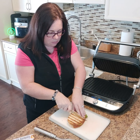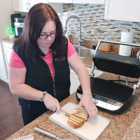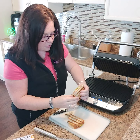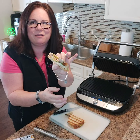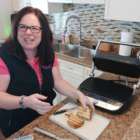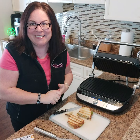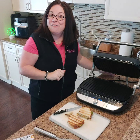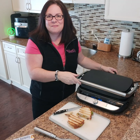Oh, this looks so good! You see the steam coming off that — so exciting. That is the panini feature on the deluxe grill and griddle. Have a great day guys, we'll talk to you later. Bye.